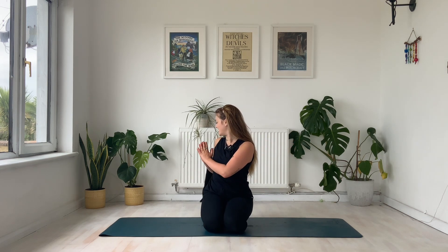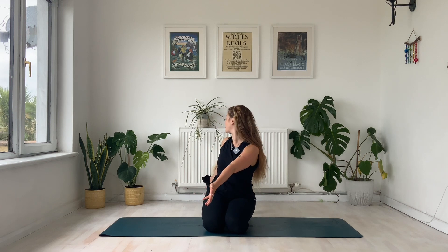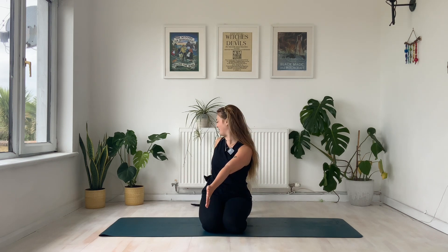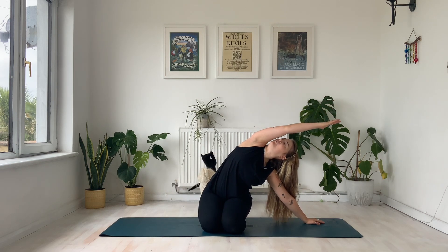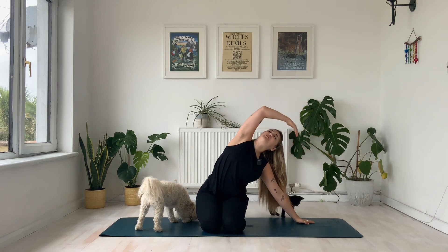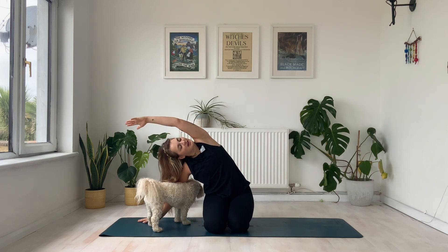Inhale, come back into the center, and exhale — let's twist to the opposite side. Maybe keep your hands in heart center or extend them straight. As I said, disclaimer: there is a cat and a dog involved in this flow. This is the reality of yoga at home! Then inhale, hands come to heart center, take them all the way overhead, and from here drop your left hand to the mat and move over to the left side with your right arm, opening up this side body. Inhale both hands come to center, exhale take this movement all the way over to the right hand side, opening up the left hand side of the body.